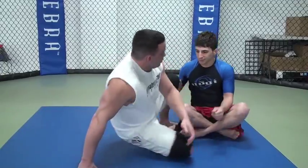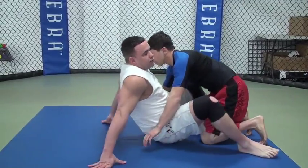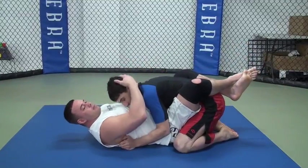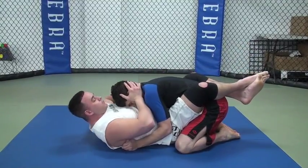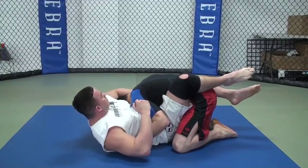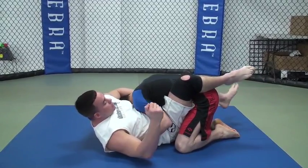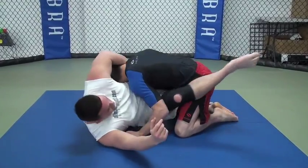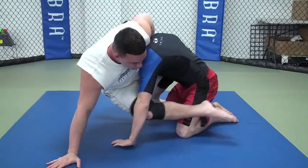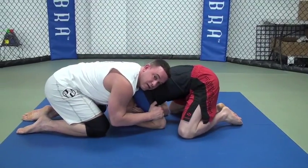We're going to go from the closed guard. First, I'm going to show you the basic stand-up that a lot of people do. I move his head to the side, give a chin grip, cuffing the chin, put the same leg down so I can scoot out to get on my elbow, close my hand, do a technical stand-up to get into the front headlock.